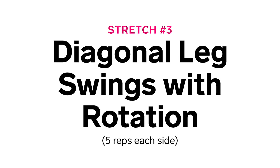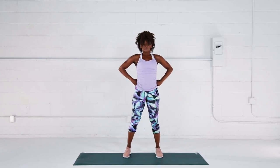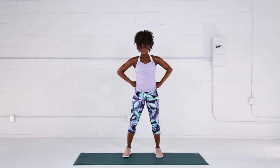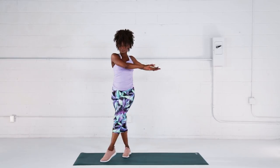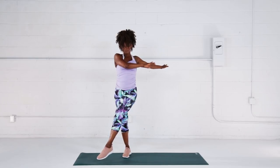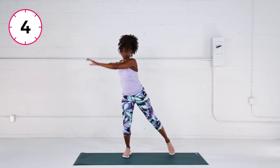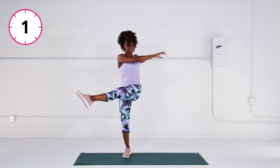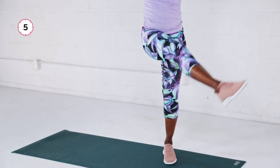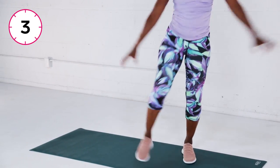Stretch number three: diagonal leg swings with rotation. Come back to that starting position. Brace your core and shift your weight into your right leg. Lift your left leg and swing it forward across your body, swinging your arms in the opposite direction. Repeat five times, then change sides and repeat another five times. This is an awesome stretch for your hips and rotators.